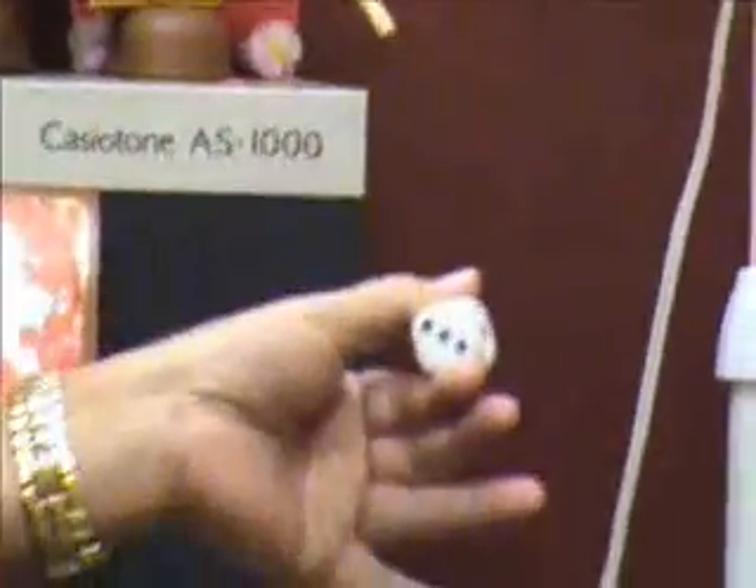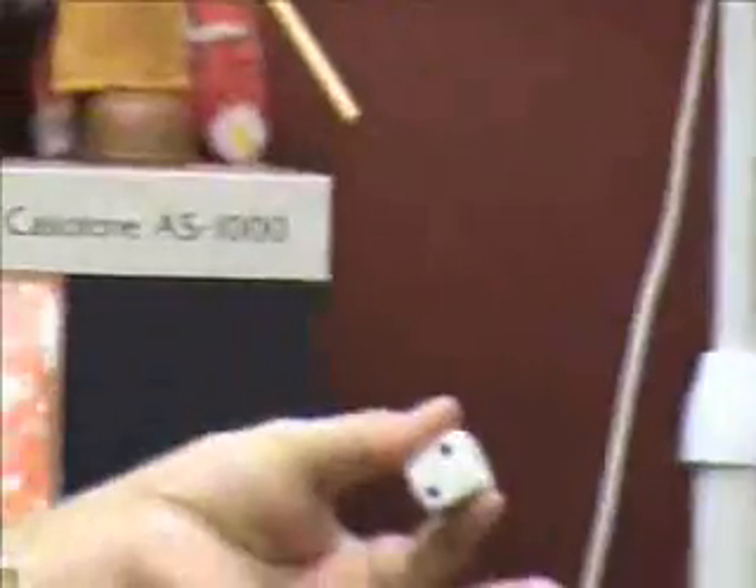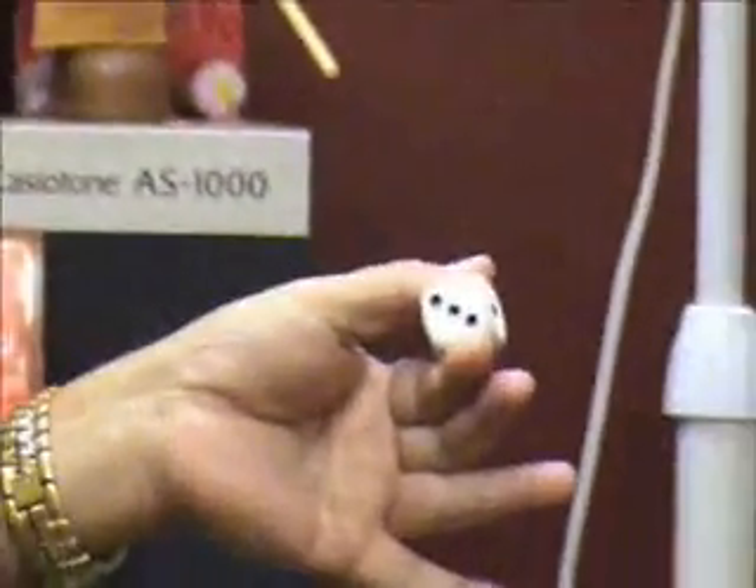We have a five on this side, we have a three on this side — a five and a three. I'm going to pluck one of the black dots off of the three, making it a two. You have a five and a two. Watch this.